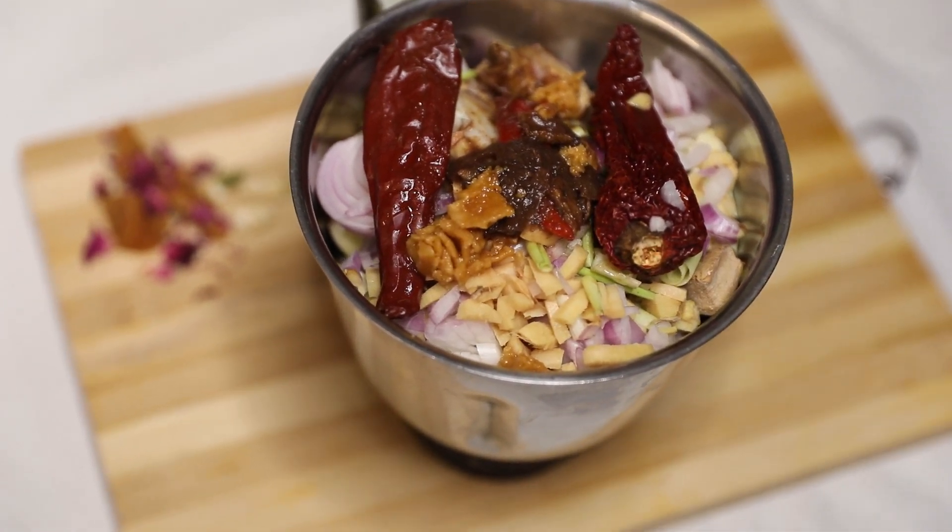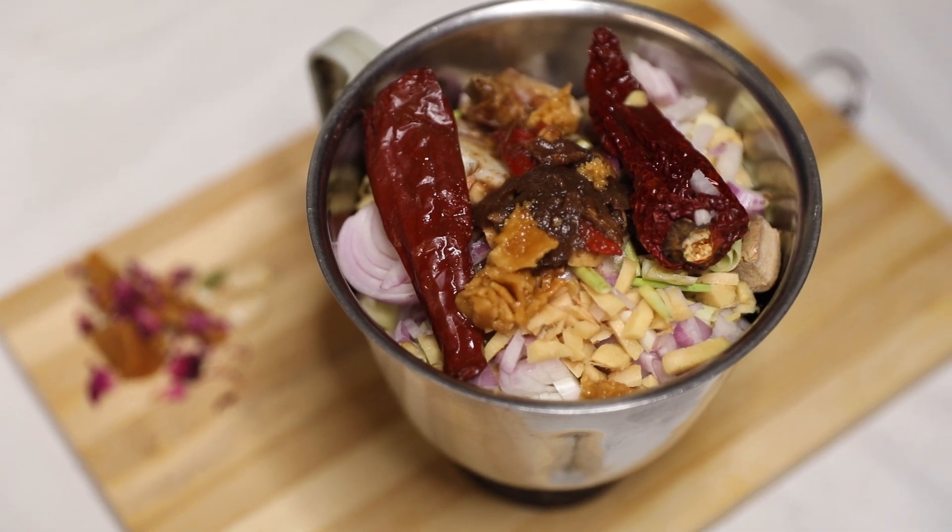Then put some oil, and if you want, add a little bit of water — about 2 tablespoons of hot water — to bring it to this lovely smooth texture.